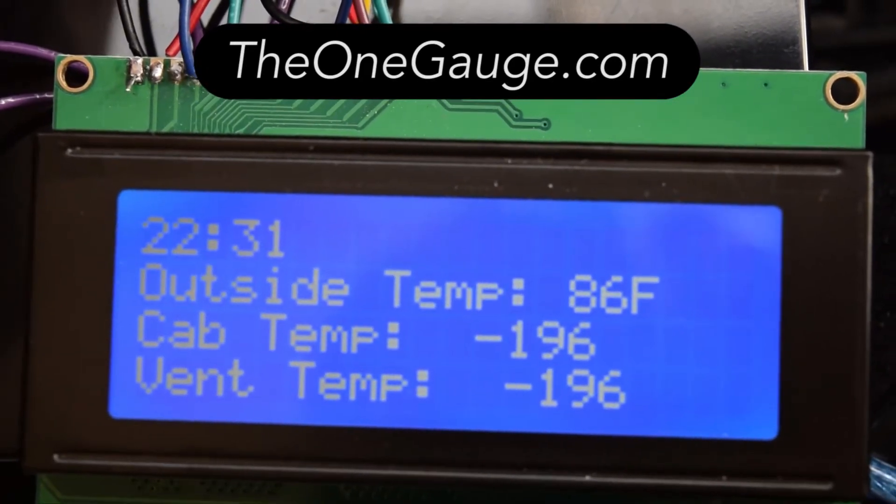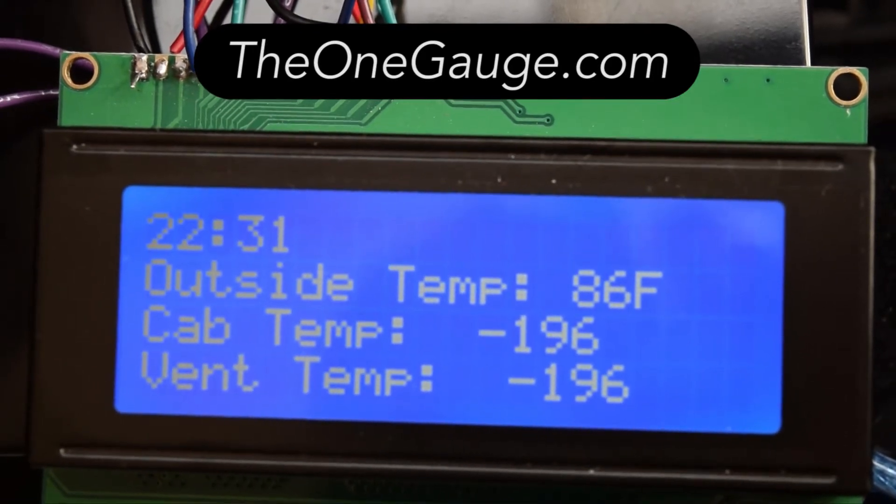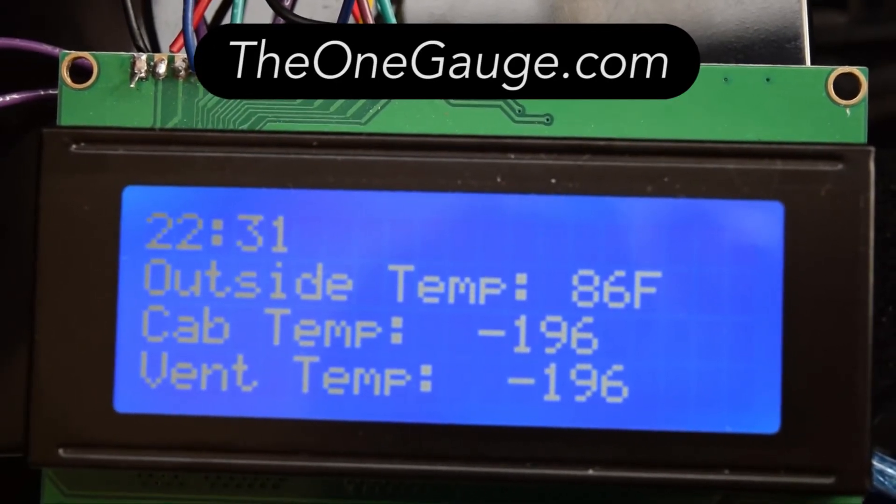This screen shows a clock at the top and the temperatures of three areas of the vehicle. The cab and vent temperature sensors aren't currently hooked up, but they use the same setup as the outside temp sensor.